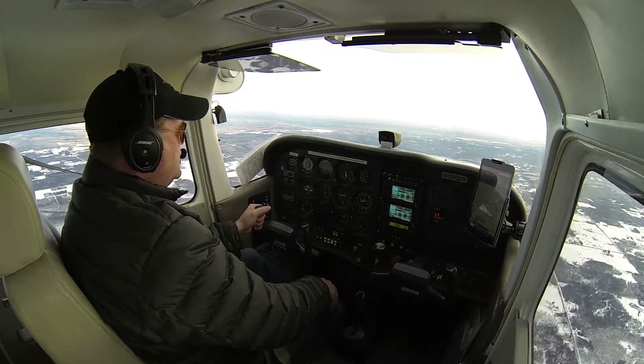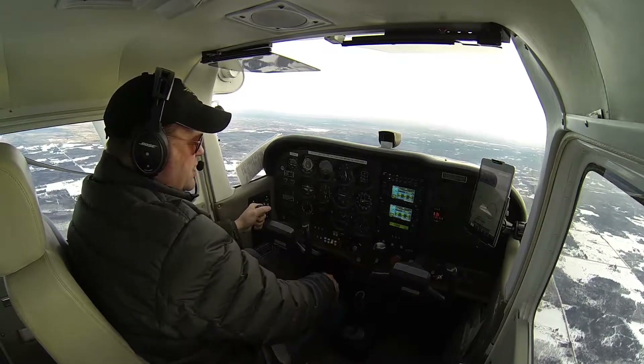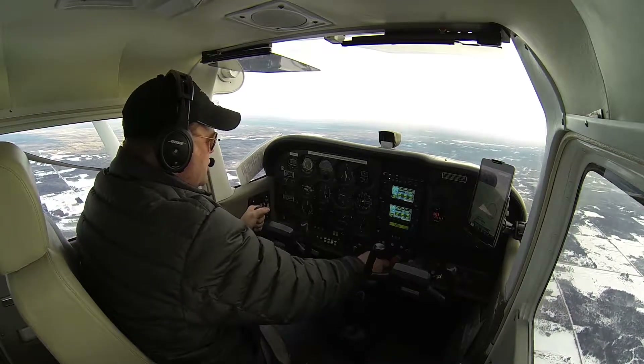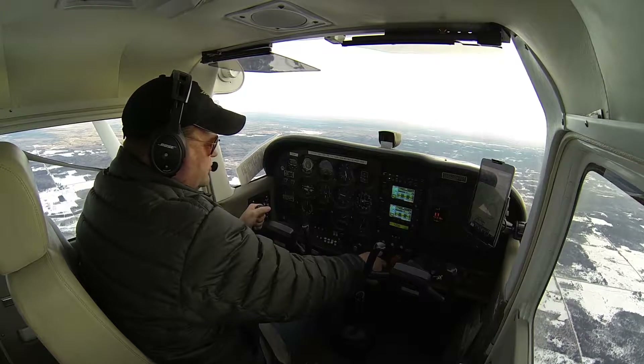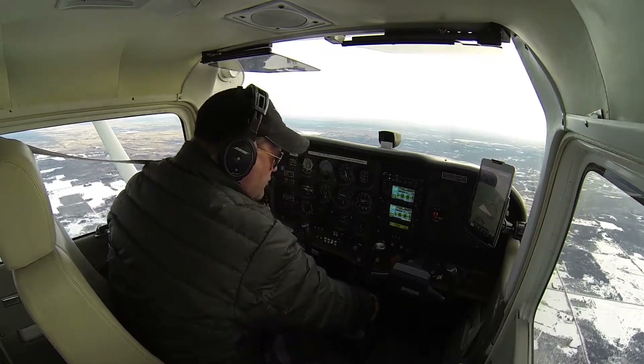We're going to make sure the airplane is set up and configured for the maneuver. Gear is up, carb heat's off, power is set where I want, and I'm going to bring my props to 2,500 RPMs. Mixture's rich, fuel's on okay tank, and cowl flaps are open.